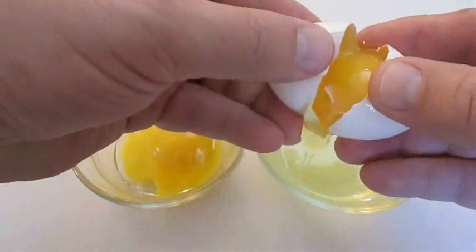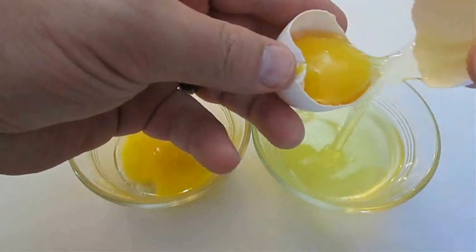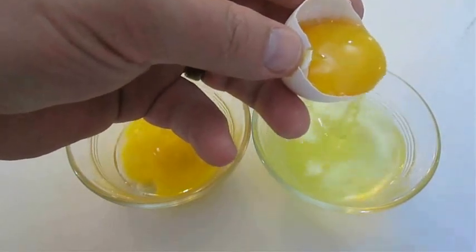You're also going to need to separate a few yolks from the egg whites. I generally use 3 egg yolks to every 2 cups of pasta.